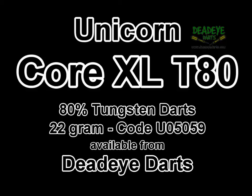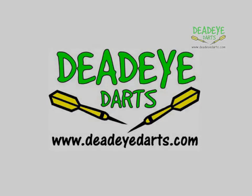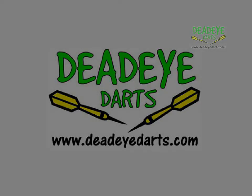The dart would be a 2 plus on the Deadeye grip rating scale. The Deadeye grip rating is based on a 1 to 5 scale, with 5 having the most grip. It's important to remember that over time the packaging may vary.